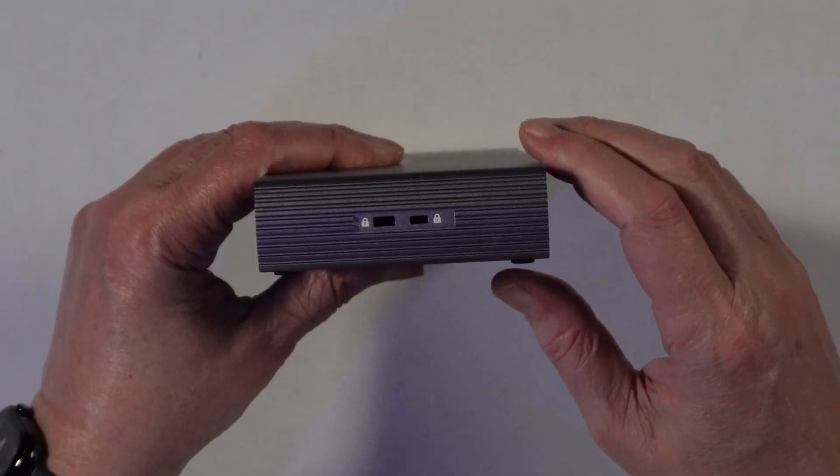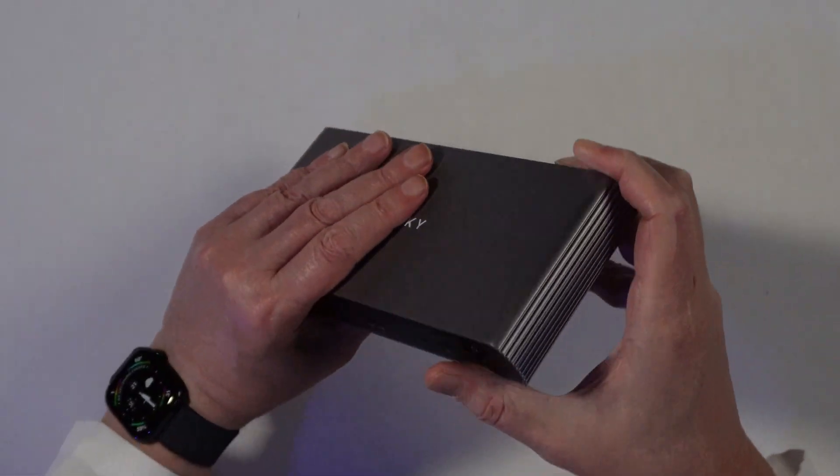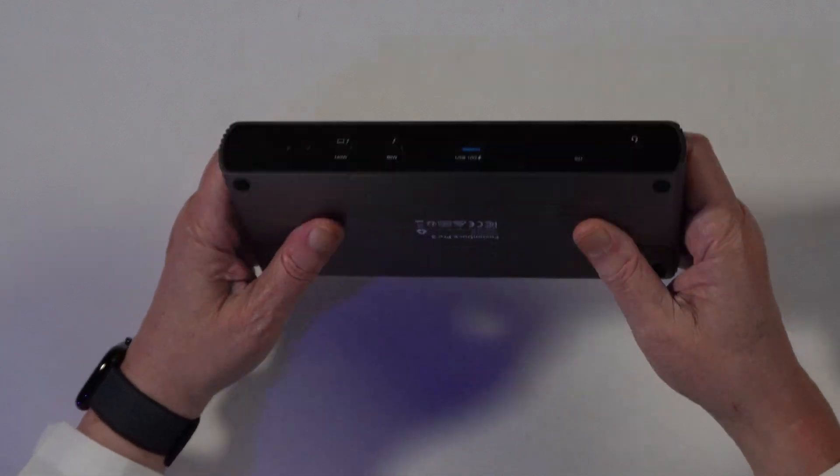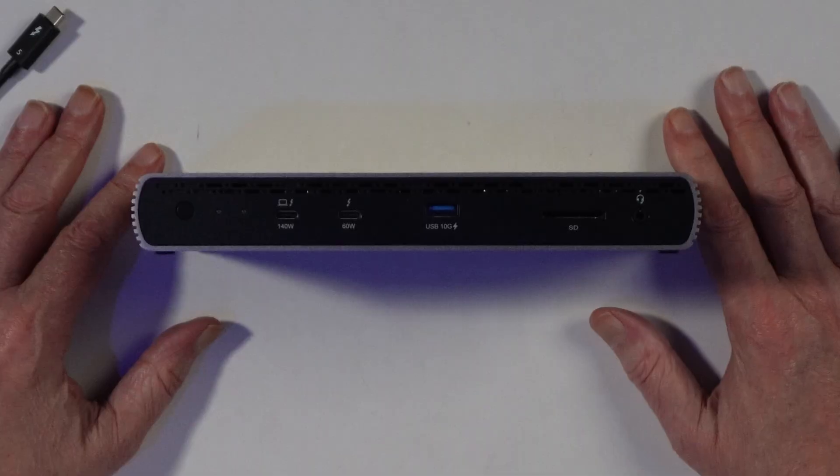So it basically adds three Thunderbolt 5 ports to your configuration plus four USB — two at 10 gigabit and two at 5 gigabit. That's also where you plug in the honking power brick. It has a Kensington lock slot, though I'm not sure Kensington wants it called that since they make the Dot 2. The dock is aluminum, seems pretty sturdy, has some air holes — I don't know if it has a fan, we'll find out when we plug it in.